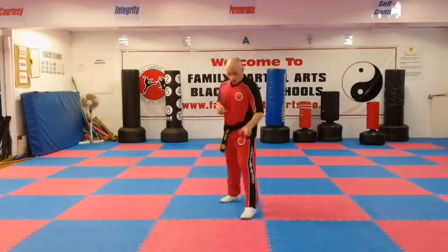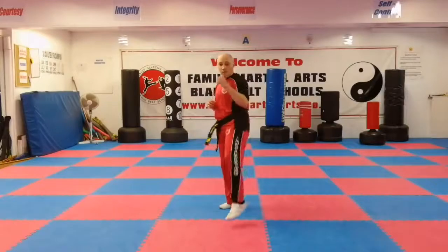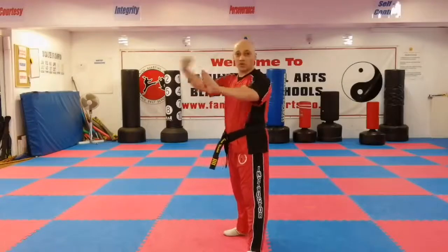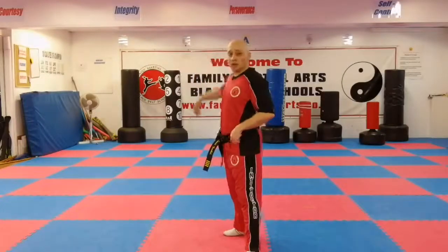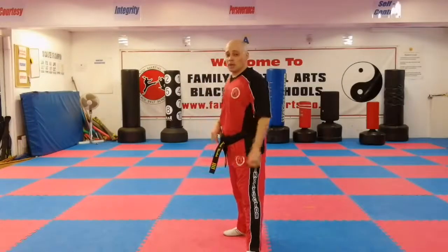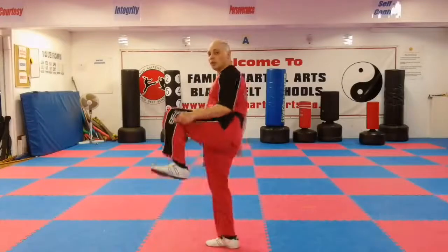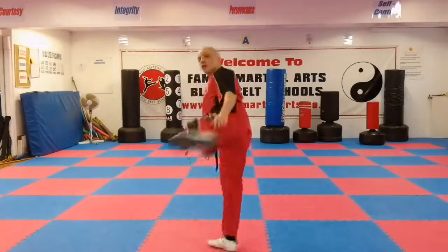So: front kick, outwards crescent kick, and then on to the third kick. We've gone lead leg front kick, outwards crescent kick. Now we're going to spin the other way and do a spin hook kick. The hook kick uses the heel of your foot to hit the target — it goes out like a side kick, so you lift up the chamber, extend, and then you hook it back.